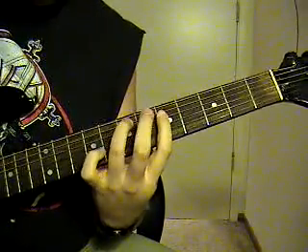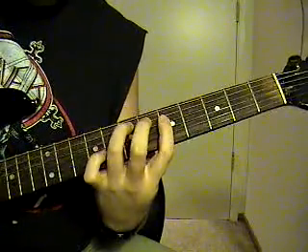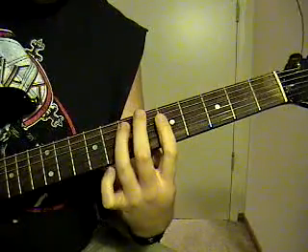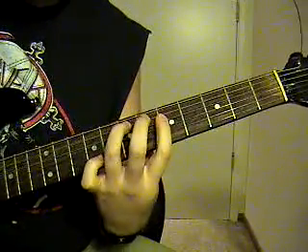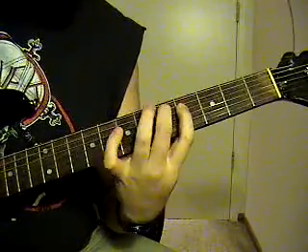You're going to hit the E string one time and go back to that same note. Then strike it two more times — that E string open, palm muted, two more times. Then go to the 5th string, 5th fret, 4th string, 4th fret.